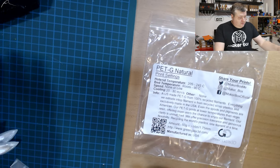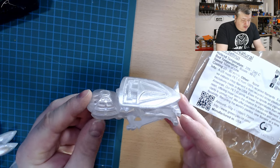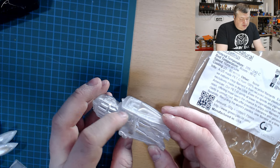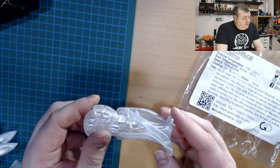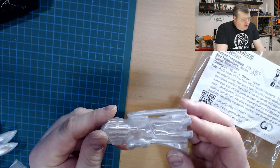Let's have a look at the prints. The serial layers model came out excellent — absolutely no issues, no stringing at all. I sometimes have a little bit of stringing in these parts with PETG filament, but there was none here. It was looking really nice.